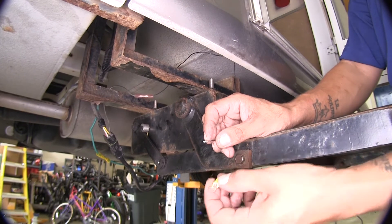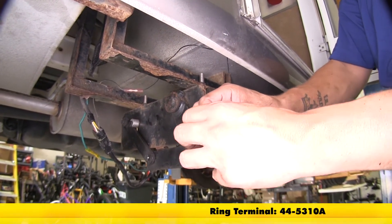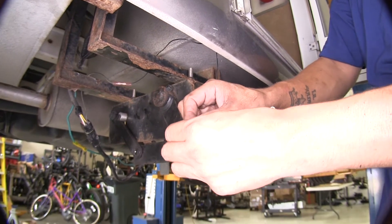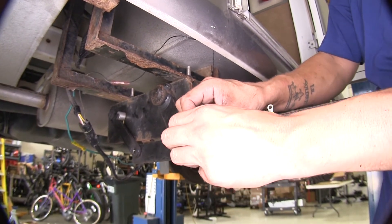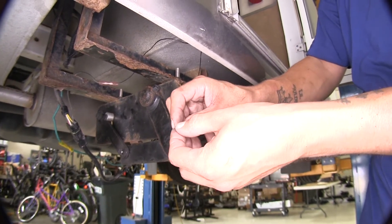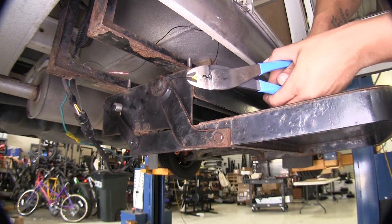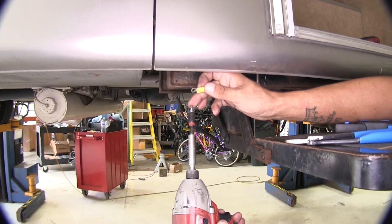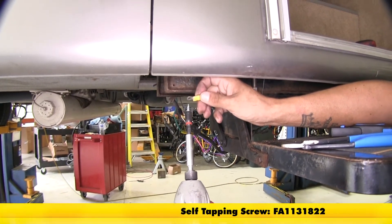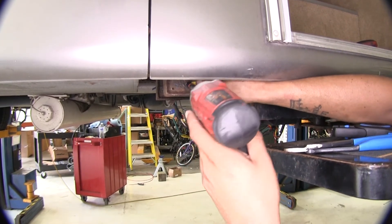I'm going to take a ring terminal — it's not in the kit but you can pick some up on our website; we carry a couple of different sizes. I'm going to take my wire and actually fold it a couple of times to make it a little bit thicker so I can crimp on my ring terminal. Then I'm going to take a self-tapping screw — again not provided in the kit — and attach it to the inside of the frame right here.